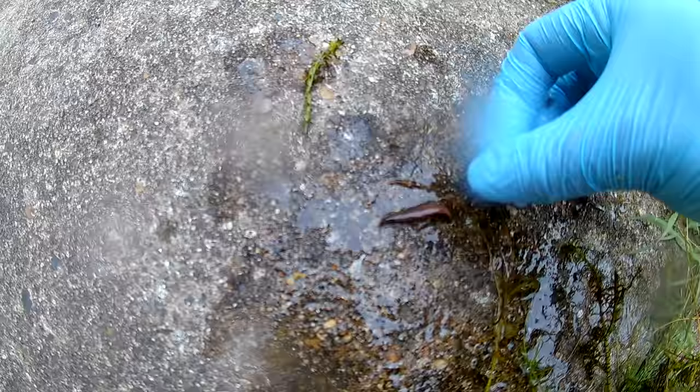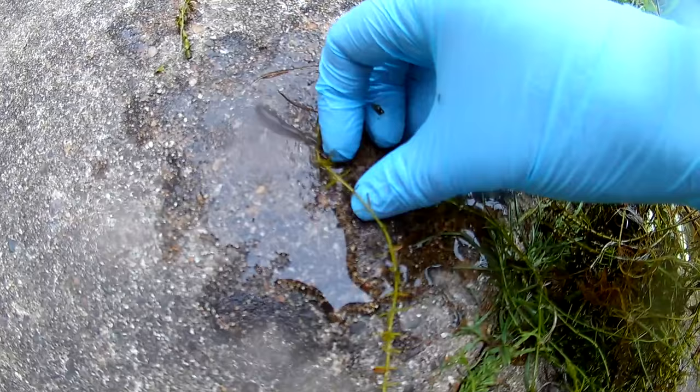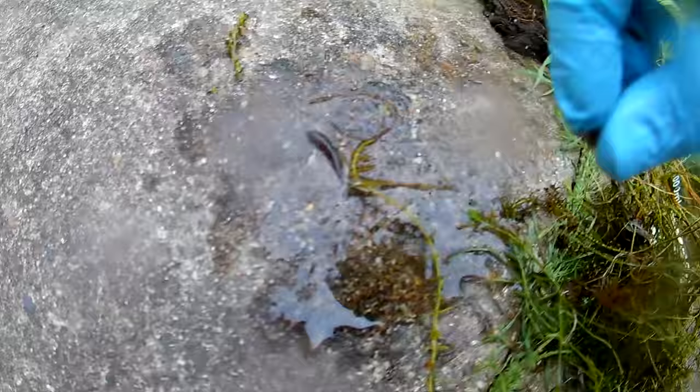Now this leech is proving very difficult to pick up. It can flatten its body to the ground and I really can't get a good grip on it. The water louse here is a little bit easier to pick up but not much. This is what I really want to put in the tank — a water louse. It will feed on the detritus in the tank and there'll be plenty of food for it in there.